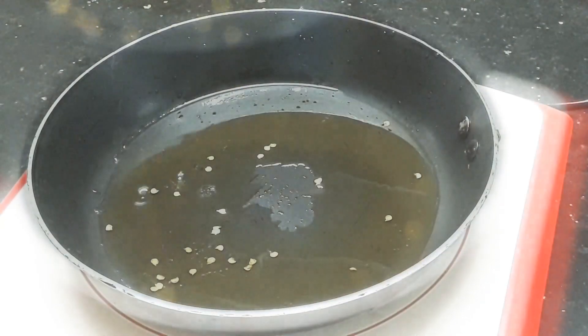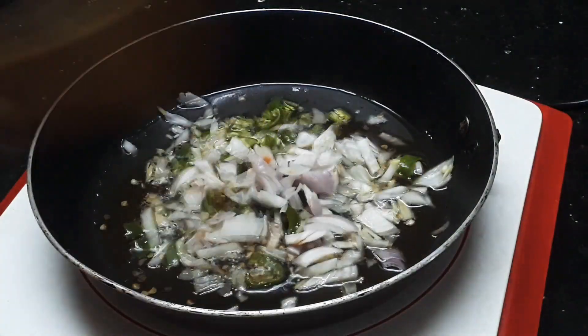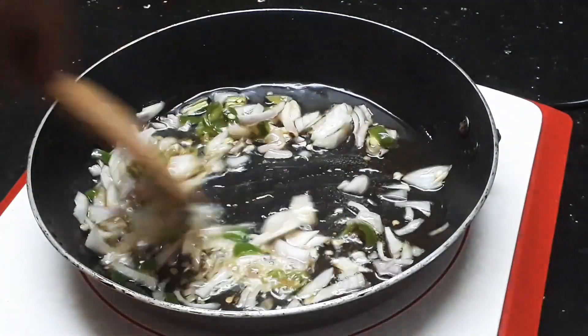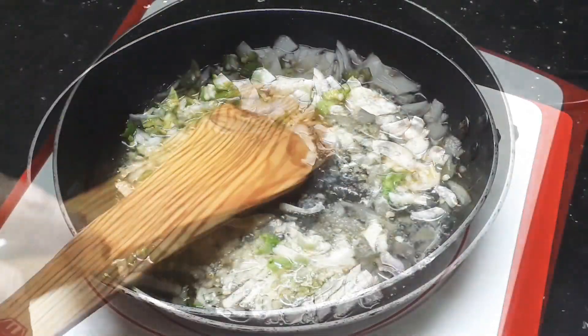We have a mixer for this. I will make the oil for this. Put the oil in 3-4 tbsp. I will mix the oil in the pan. It is not a lot of oil.